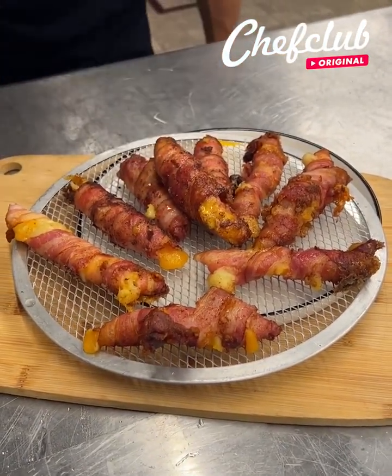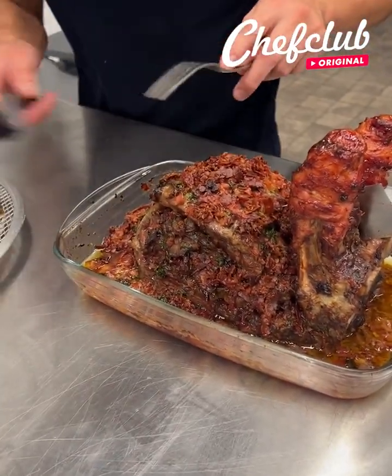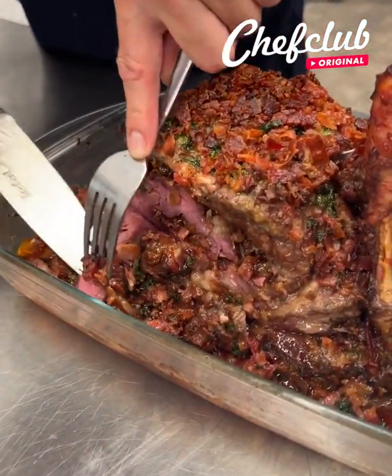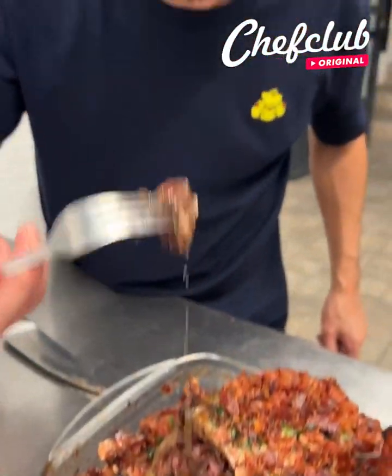And let's get the steak out of the oven. Back from the oven, resting 15 minutes, guys. Let's check this baby out. Just look at the beautiful colors. I'm going to take — ooh — just dip that in that butter. Bacon butter, that is, y'all.